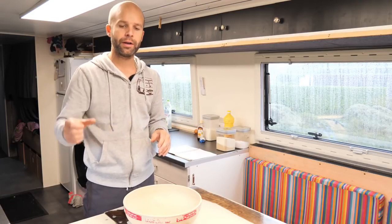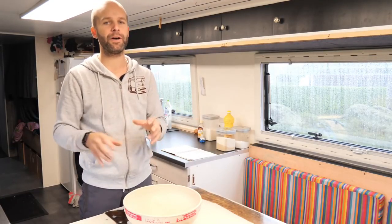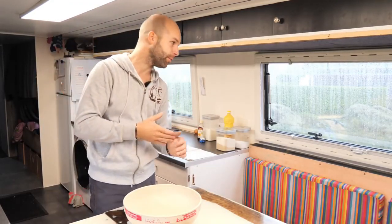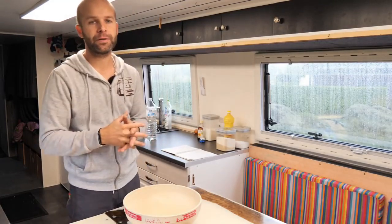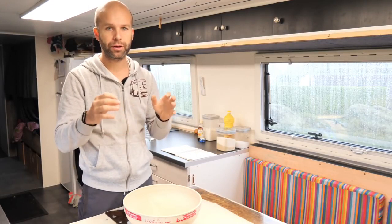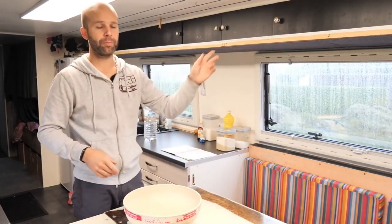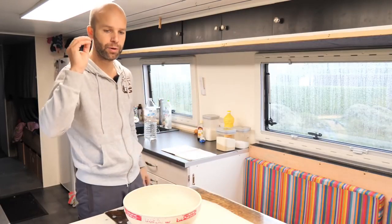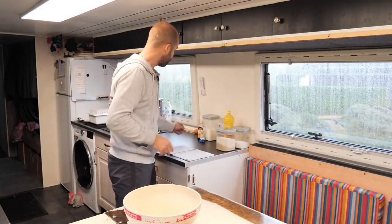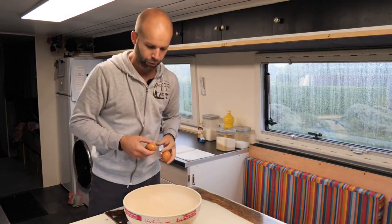Ensuite, je finis par ajouter tout le liquide et comme ça, j'ai une pâte bien lisse. Si vous mettez votre farine et votre eau directement, vous allez forcément avoir des grumeaux, à moins d'utiliser une farine express sans grumeaux. Moi j'utilise vraiment de la farine de base, T55, et je fais bien attention à procéder étape par étape. Pour la pâte à crêpes, c'est exactement pareil. On a besoin de deux œufs.